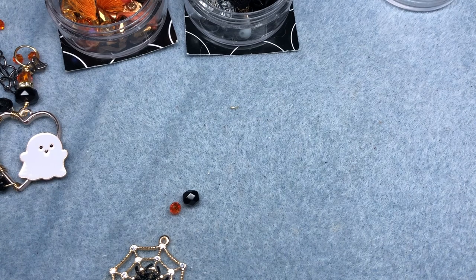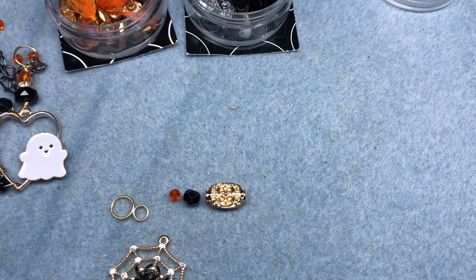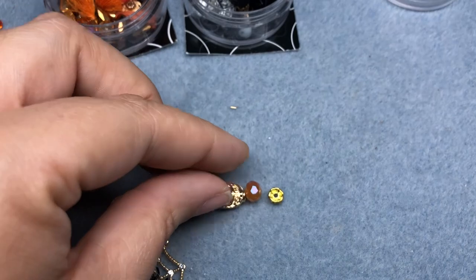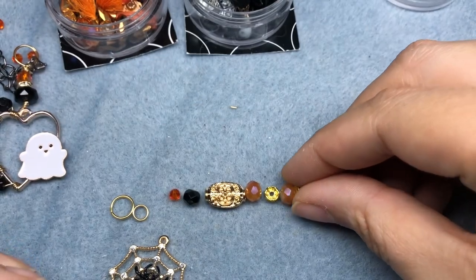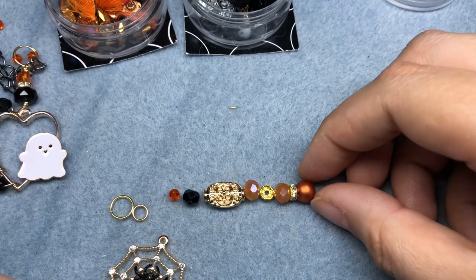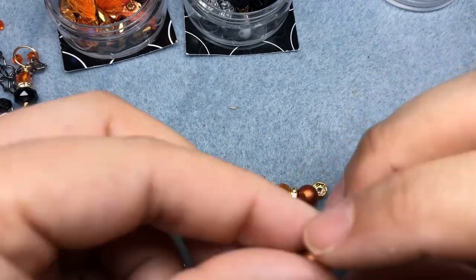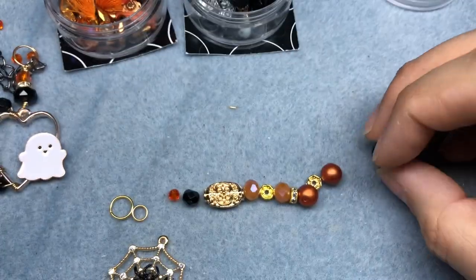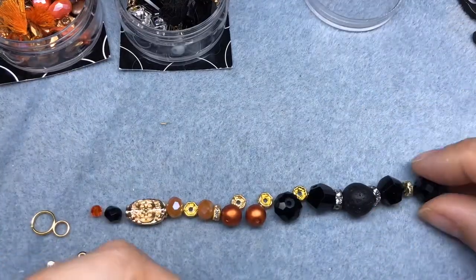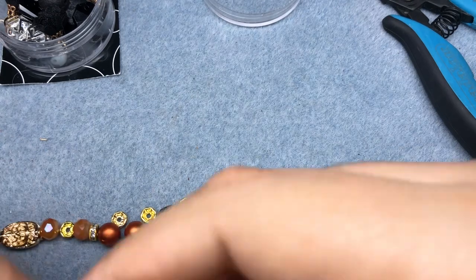I also have a few jump rings to clasp onto and to hang my little charm from, and some gold beads from both of the mixes. I'm going to be using a little bit more muted oranges in this one to make it look a little bit more sophisticated — not just a bright Halloween bracelet, but one that could transition from day to night. I love these muted orange pearls. I have some 19 strand gold Beadalon bead stringing wire, and I am just going to string on my beads.